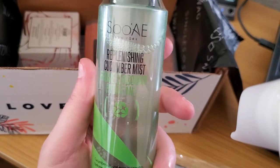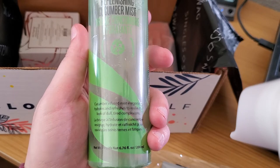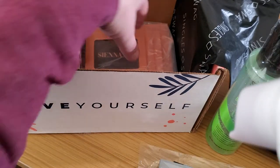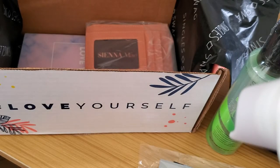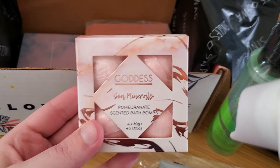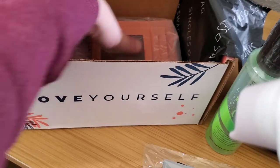Next up is a replenishing cucumber mist. I do like that kind of stuff. And then we have sea minerals pomegranate scented bath bombs — oh, those smell nice. Like really, really nice. Really relaxing. I'm going to have to give those a try later on this week.